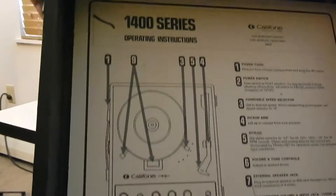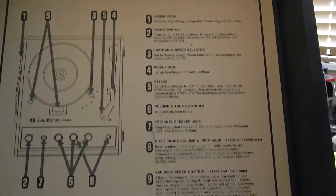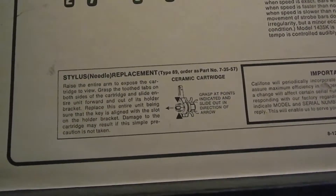1400 series operating instructions — you can pause that to read it, assuming the camera is good enough. There's your replacement stylus information there. This is a Califone record player.